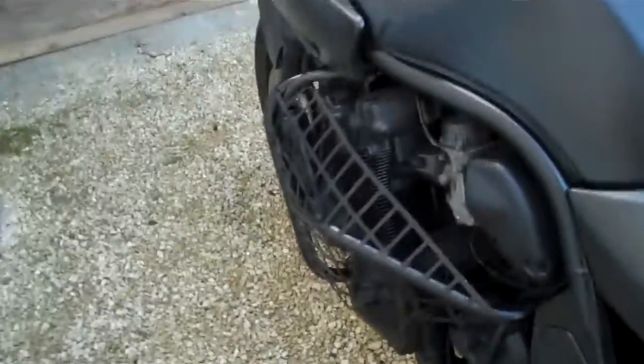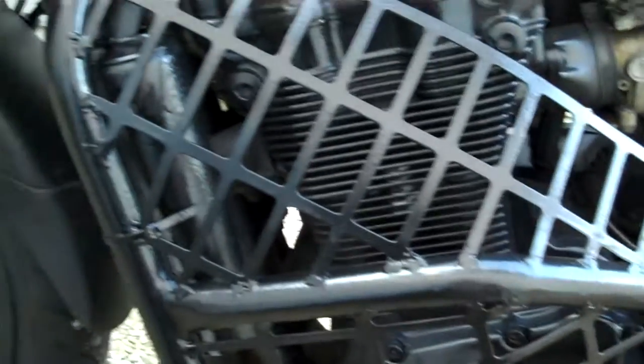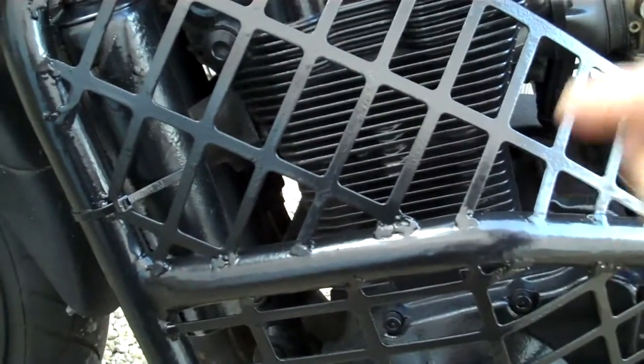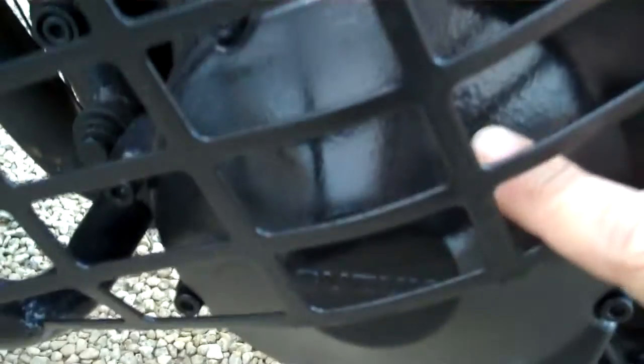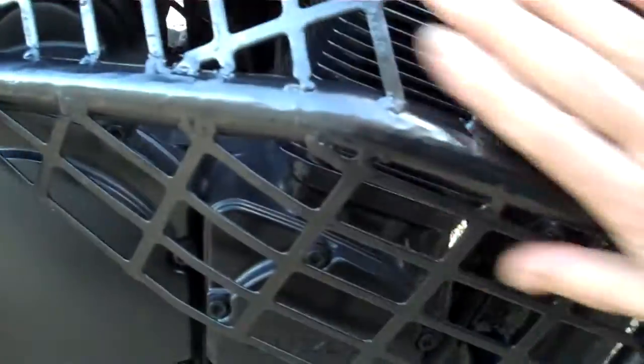G'day boys and girls, welcome back to Del Boy's Garage. Tonight I just want to address something - nothing serious, no building or making anything. It's this finish: when I painted these the other day I only had some smooth right, about a third of a tin and a little tiny squirt of Halfords satin black, and it has come out too glossy - certainly too glossy for a rat bike look.